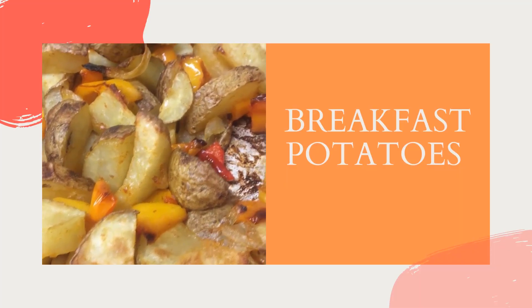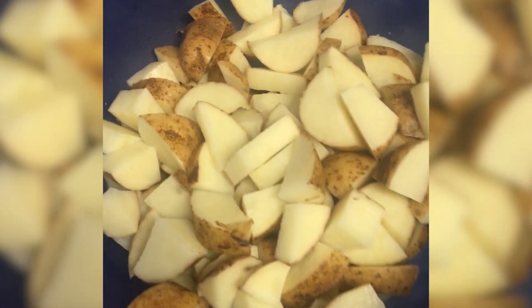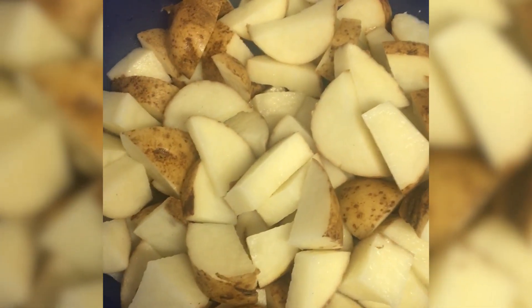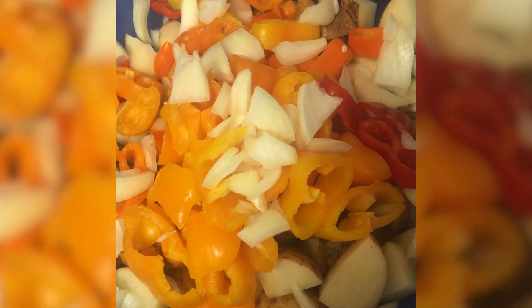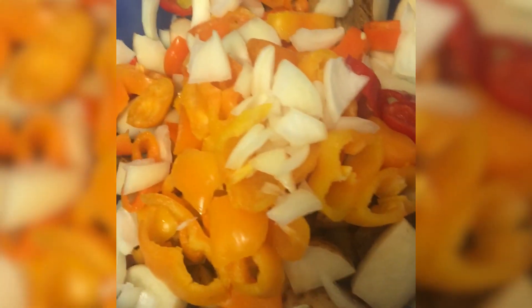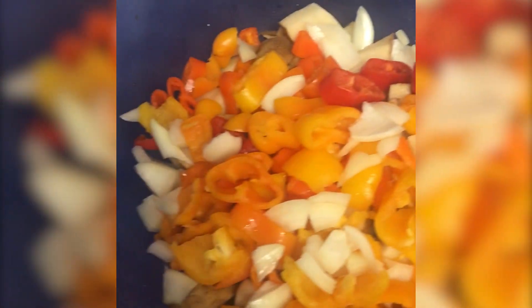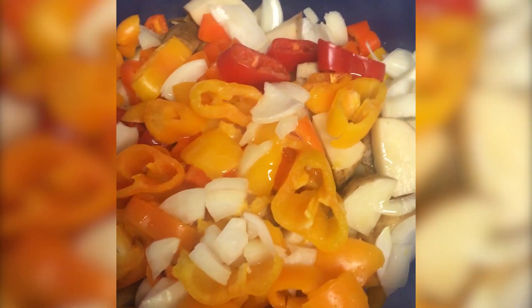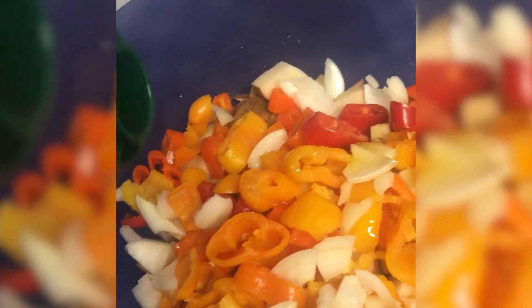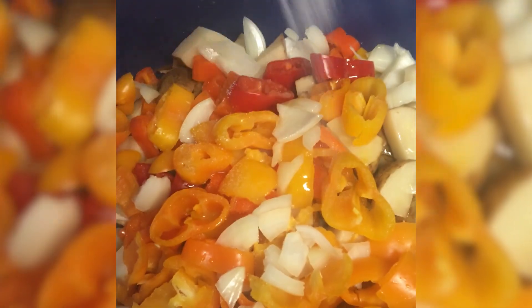Lastly, we're making some breakfast potatoes. First we're going to cut apart potatoes — we're going to wash them and cut them. I didn't peel my potatoes here. Then I added mini bell peppers — about 10 of them — and about a third of an onion. Next I melted about two tablespoons of butter and added it to our mixture just to give it a little bit of a golden glow, and then added some olive oil and some salt.